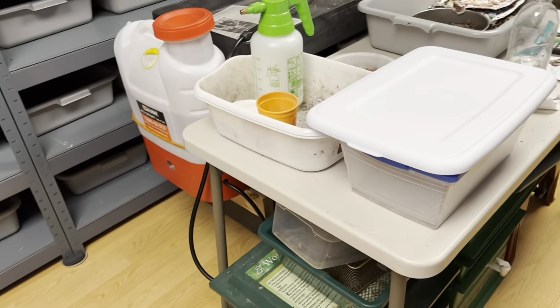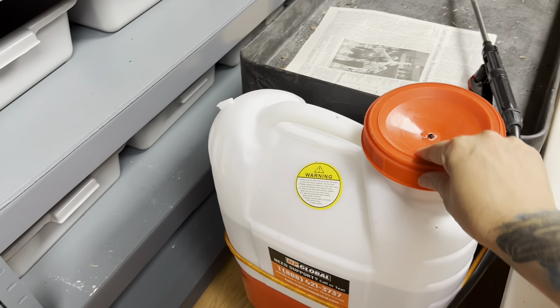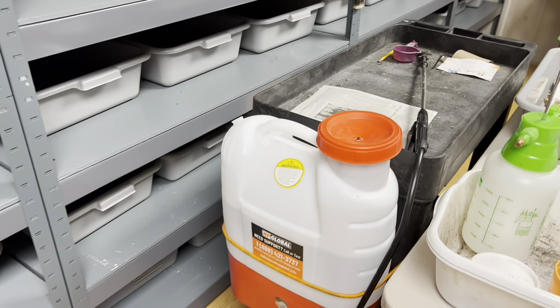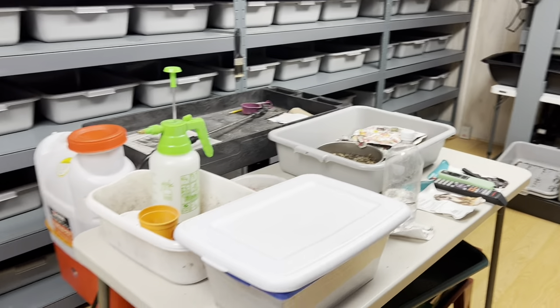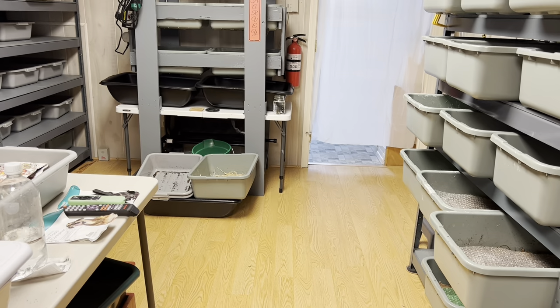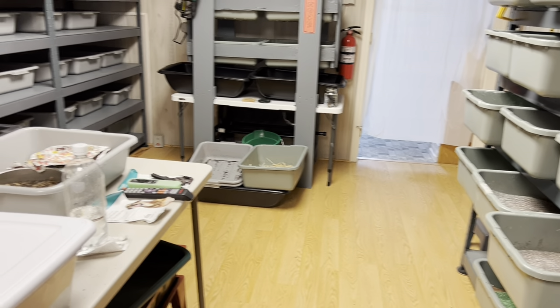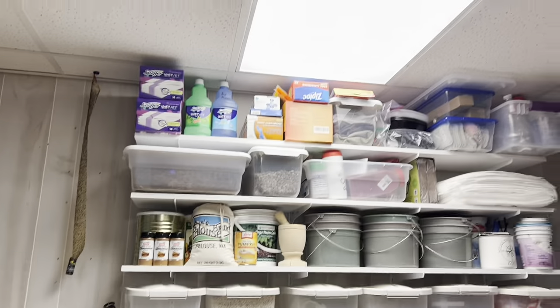This is the table I basically work on, and this is my amazing watering machine — I love this thing, it has made my life a lot easier. Today I'm going to feed the worms, feed everybody, and check on the nursery bins because I think some of them have to be harvested and reset.